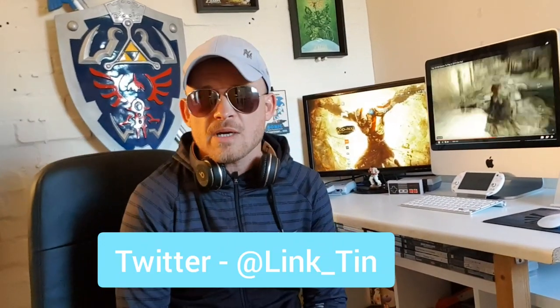Hi guys, hello Link Legend, welcome back. Please join me on Twitter at LinkedIn and I will be helping you out. What we're doing today — well, I've been outside playing PlayStation.